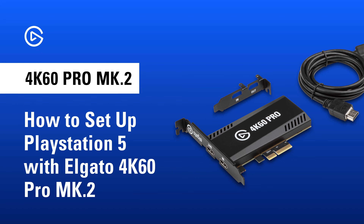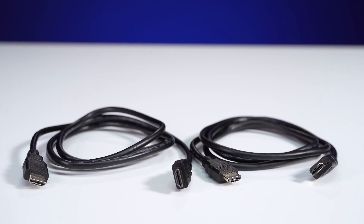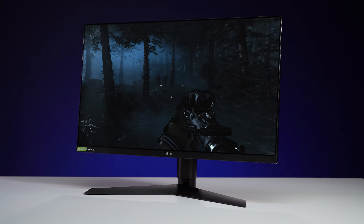In this video, we'll show you how to set up your PlayStation 5 with 4K60 Pro Mark II. For this setup, you'll need the following items: a PlayStation 5, two HDMI cables — one of which comes with the PS5, the other comes with 4K60 Pro Mark II — and a TV or monitor for pass-through.